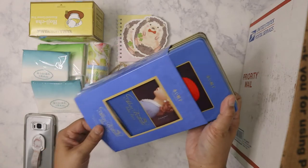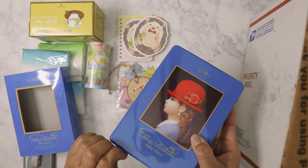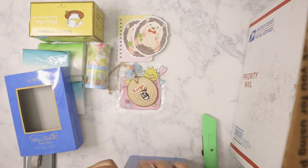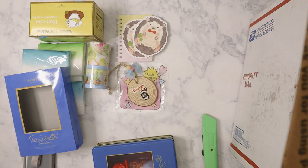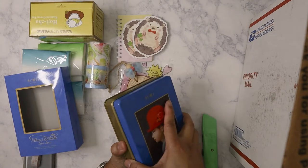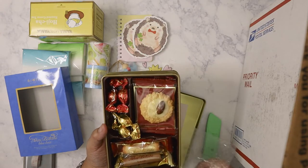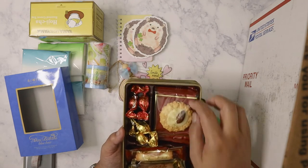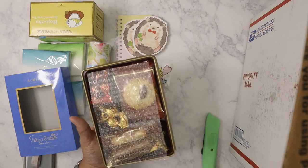You just can't pass up a good tin box — this would be good for keeping stickers in for your planners, of course after you eat all the cookies. Let's see what kind of cookies... ooh, these are cool! There's a tea roll, milk roll, and then cookies — probably chocolates. I'm gonna have to eat some of those with my tea tonight.